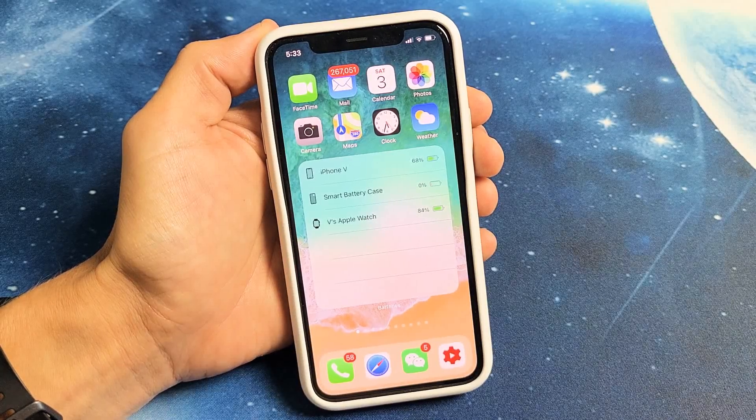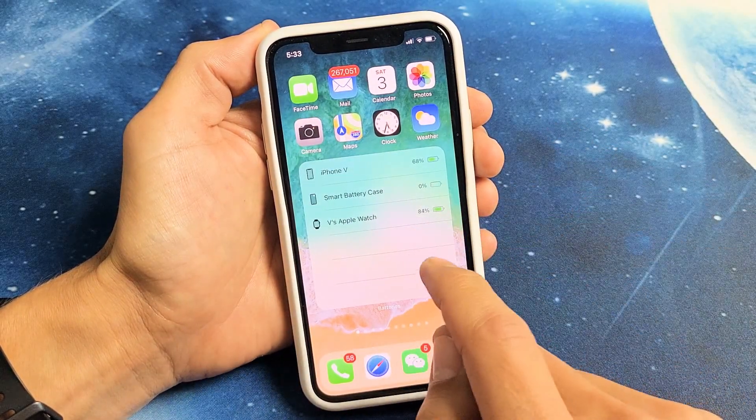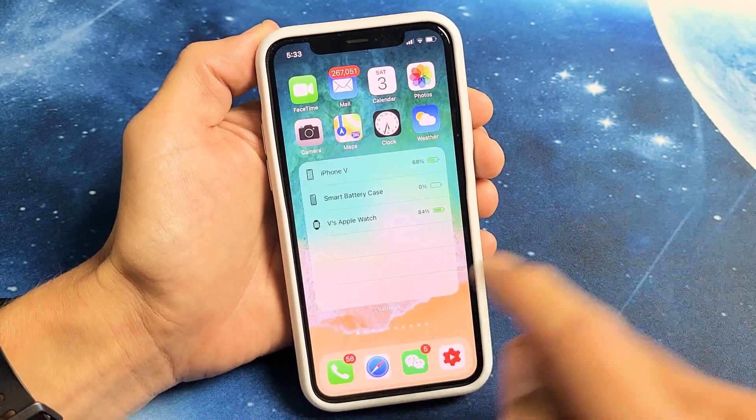I'm going to show you guys how you can add the battery widget to your home screen on your iPhone that has iOS 14 or above.